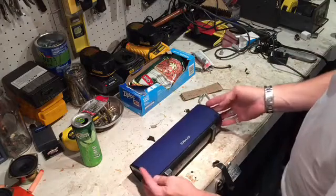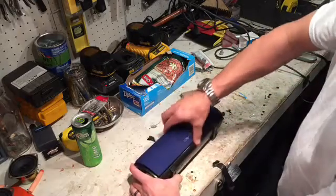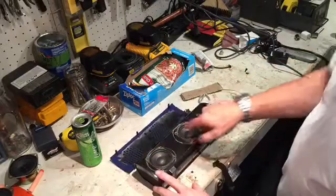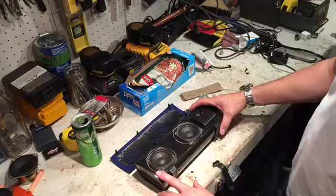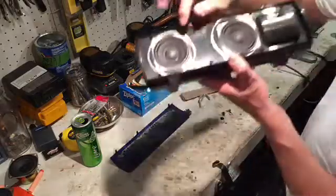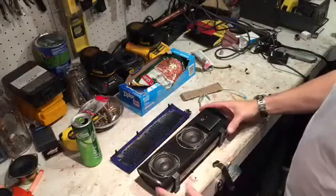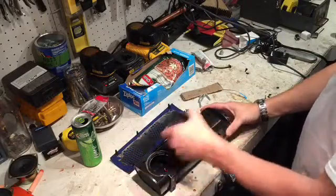I did a couple of prep things for this. I got the screen cover taken out. You get these two little 5-watt speakers — they don't sound too great, they sound kind of garbagey when they're being used. So these are toast, and I just took those out.